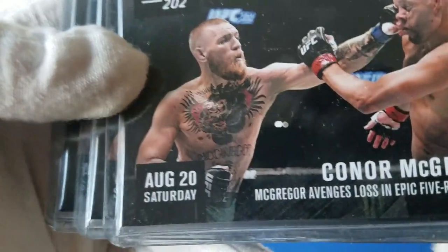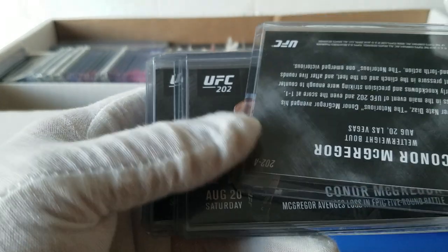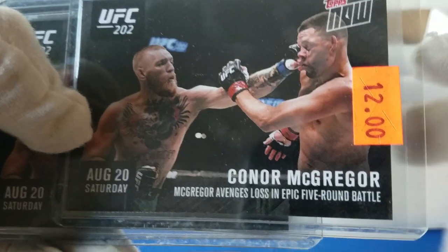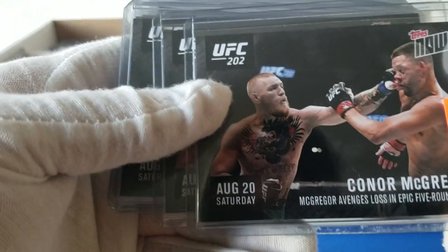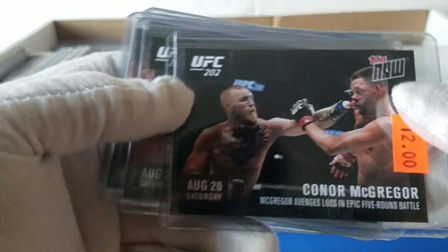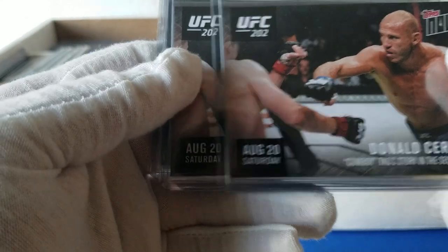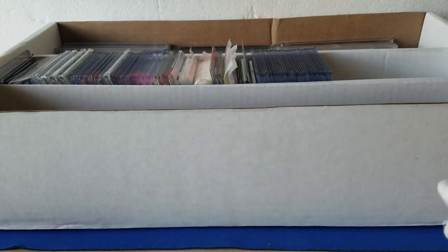Oh, look at that — Conor McGregor! This might actually be one of his earlier cards, 2016. It's funny because this one's only showing twelve dollars versus some of the others, but he obviously became a bigger name. So we've got one, two, three, four Conor McGregor cards. If anybody knows about UFC cards I mean the Conor McGregor might be a little gem there.